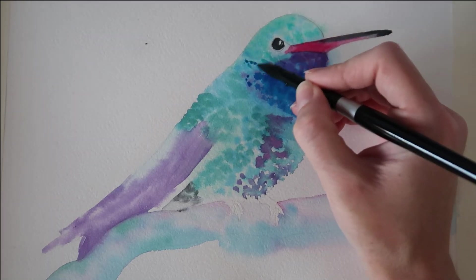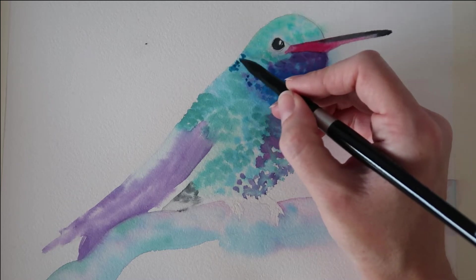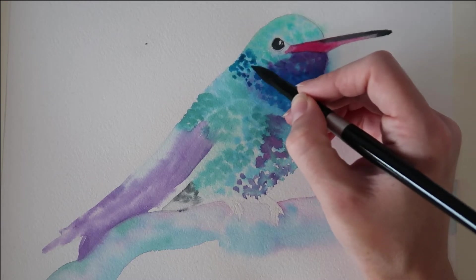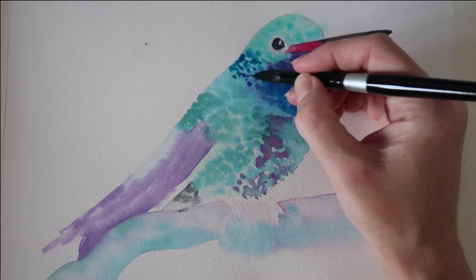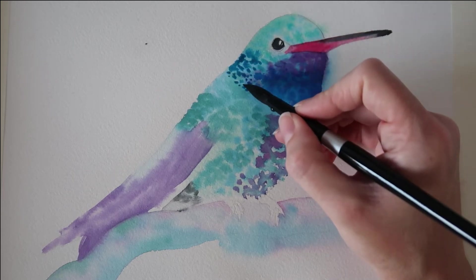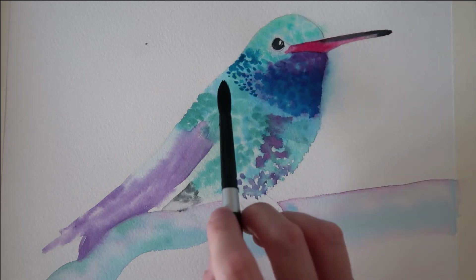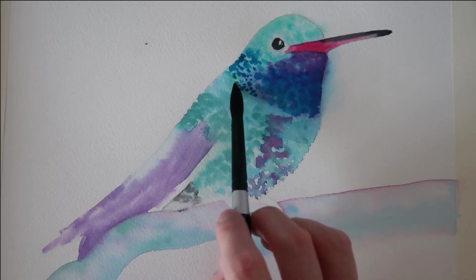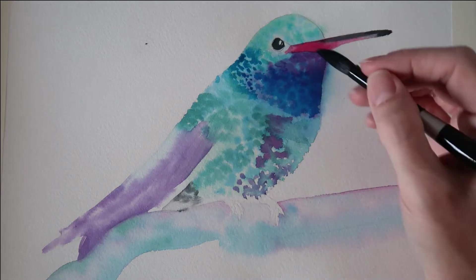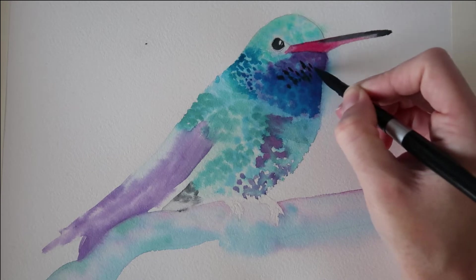My paint is more concentrated now so it's got less water mixed into it. This is turquoise — a Winsor & Newton Cotman colour. You can see that I'm just using the tip of my brush to add little dots. I've got a damp brush and I'm going to blend some of that paint out just to soften the edges a little bit. I'm going to drop in a little bit of Payne's grey in areas of the chin area.